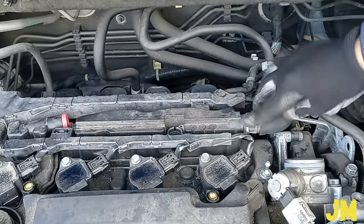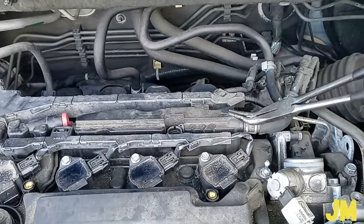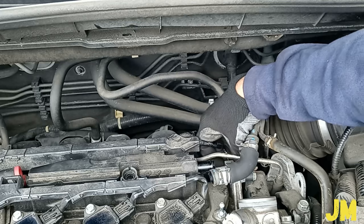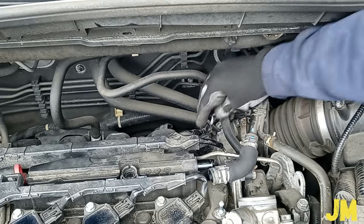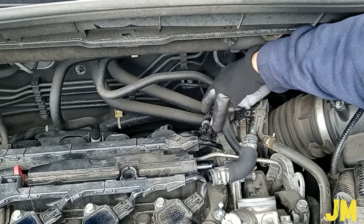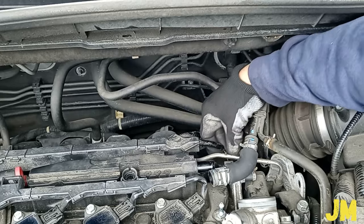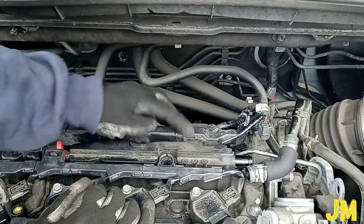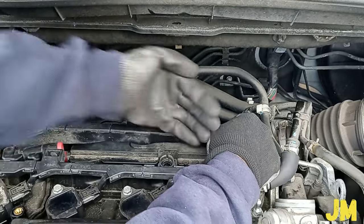Now I'm going to be taking out this hose from here. Also this connector here — it has the tab on this side, so we just press on the tab and pull it out. This wire harness here has a clip; we just push on the clip and pull it out. And this connector here too — this wire harness here is hooked over here, just pull it out this way.